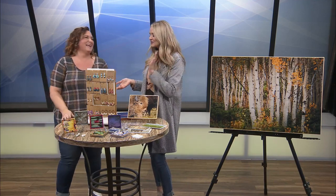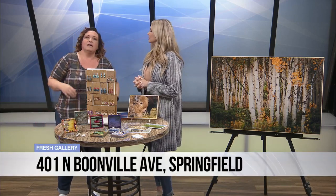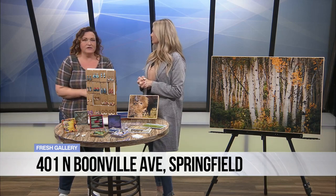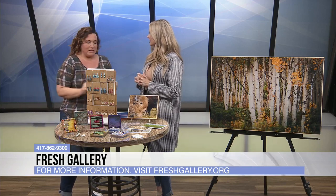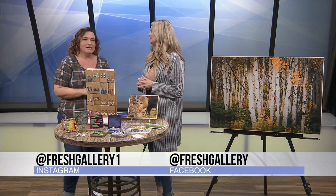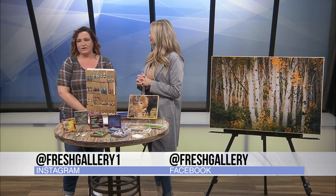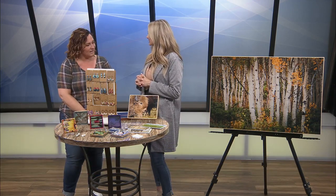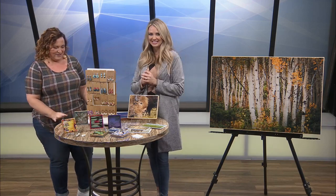Tell us the location and then how we can follow what you do. We're two blocks north of the square, 401 North Moonville. On Facebook it's Thistle Lane by Sarah, and then Fresh Gallery always shares all of our artists' work, my work included, on their Facebook page. Thank you so much for coming in. Thank you — we love meeting new artists and seeing all the things that you do. It's always amazing. Thank you again.